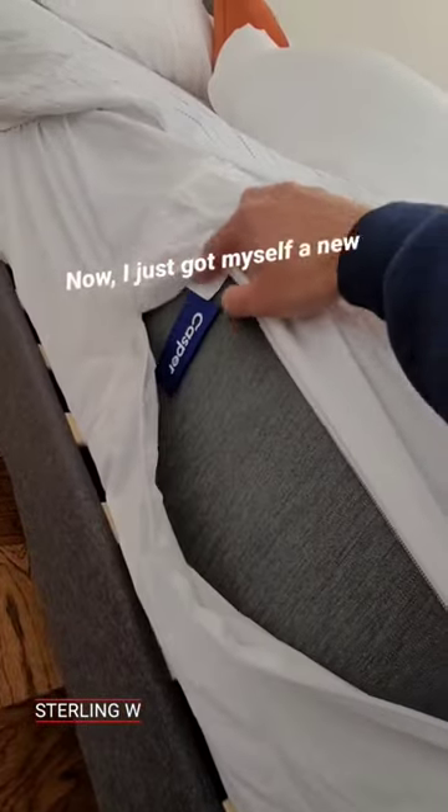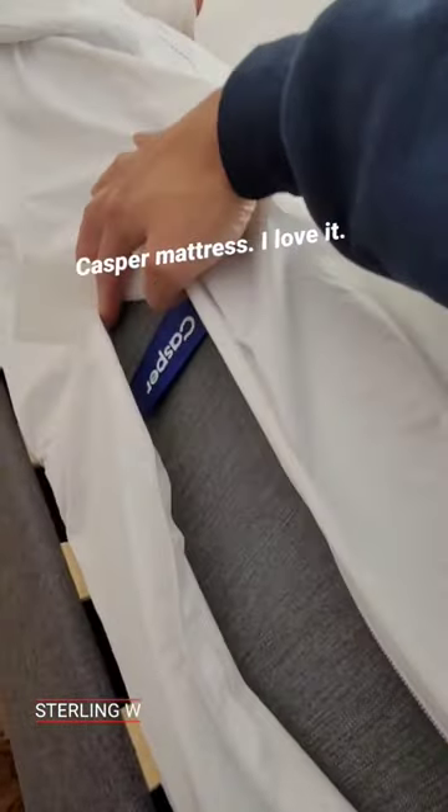Hey guys, I'm gonna show you how to protect your new mattress. I just got myself a new Casper mattress. I love it. I wanna make sure it lasts for years and doesn't get dirty or stained.